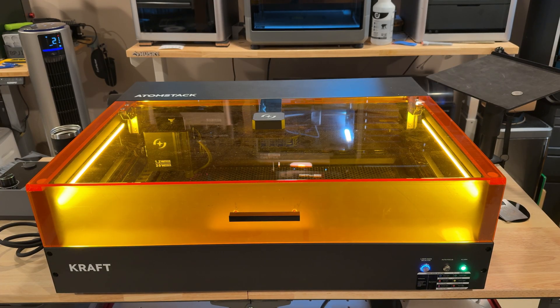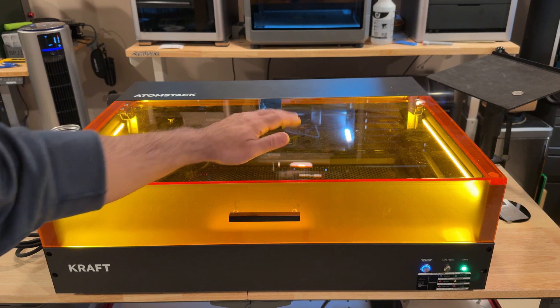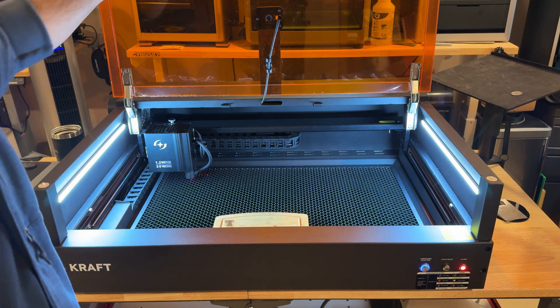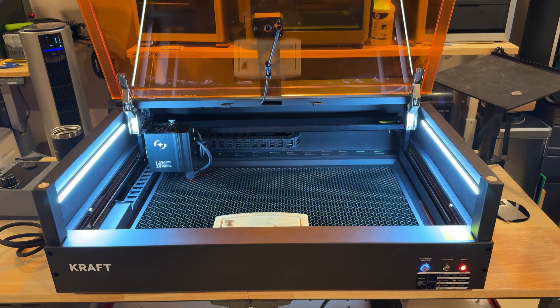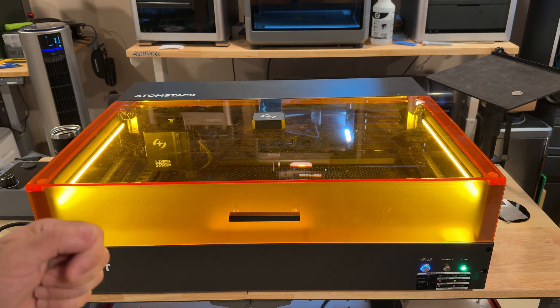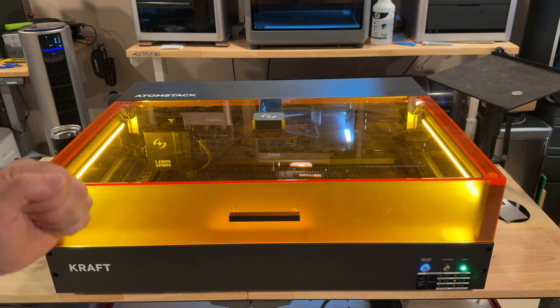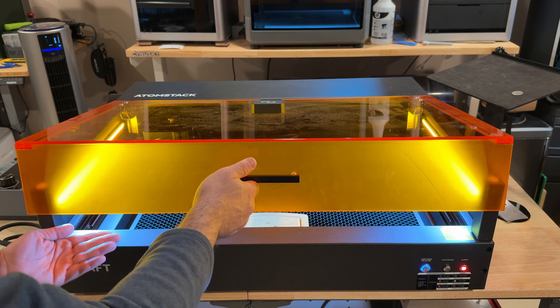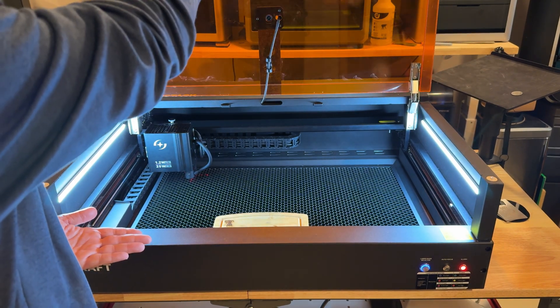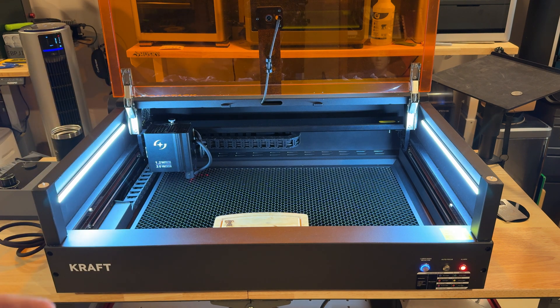My Atomstack Raft looks a little different from other reviews because I chose not to remove the inner plastic sheet — I love the clear view on top and frosted view in front. One thing I want to highlight is the cover door. It's heavy duty, but when you lower it there's no shock absorber, so it comes down hard. It doesn't lock into place until it's nearly fully open. That's one thing I wish Atomstack would address.